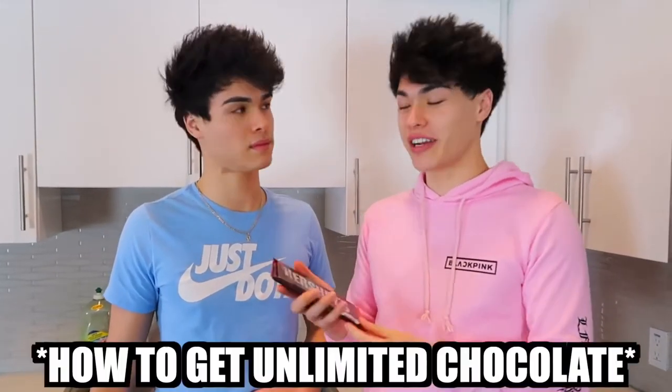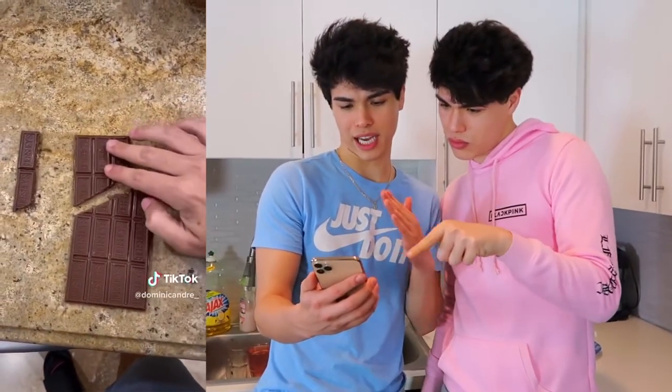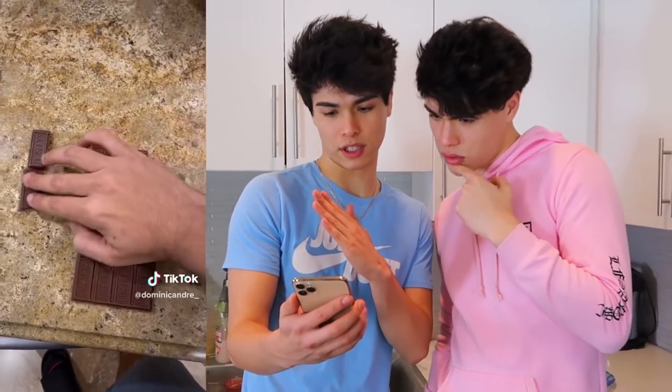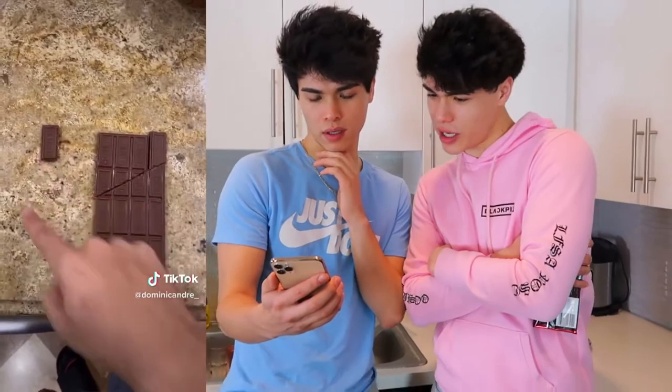So for this next food hack, we're going to be showing you guys how to get unlimited chocolate. It looks like you just cut it on the top half, top left corner, and do a diagonal into the first piece of the chocolate. Remove the first two pieces. Whoa — how does that even work? So there's an extra piece now. You can just keep doing that and have unlimited pieces of chocolate.